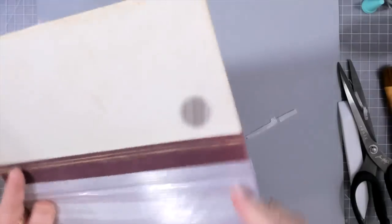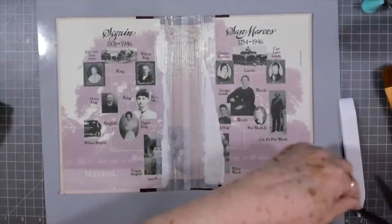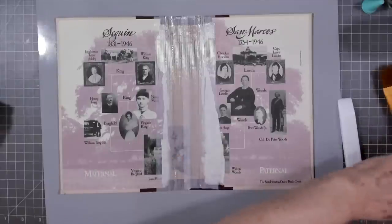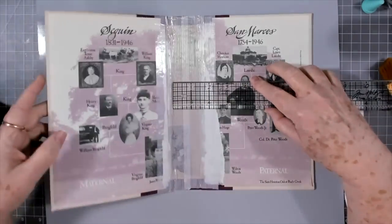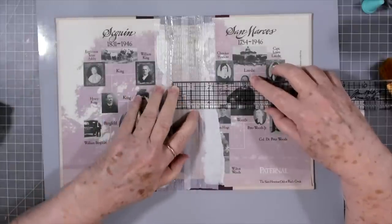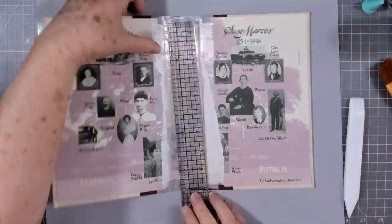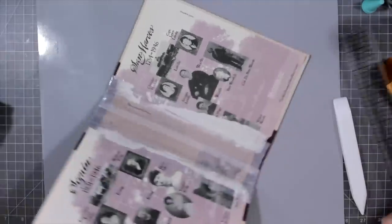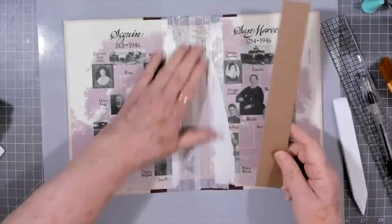There is our spine all repaired. Now I need to cut a piece of chipboard - or thin chipboard, it can be a cereal box - that is the width of my spine. Let me measure that. It looks like it is one and three-eighths inches, so one and three-eighths by nine and three-eighths. I'm going to write that down because I'll forget. I went ahead and cut it on my big guillotine trimmer.